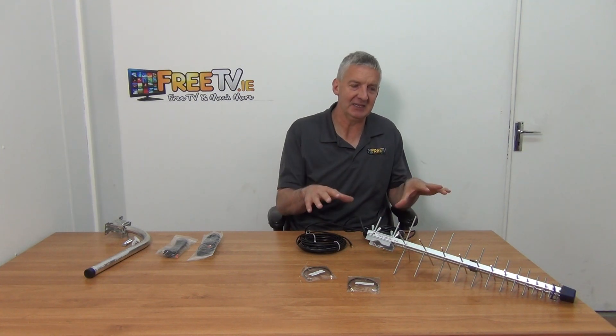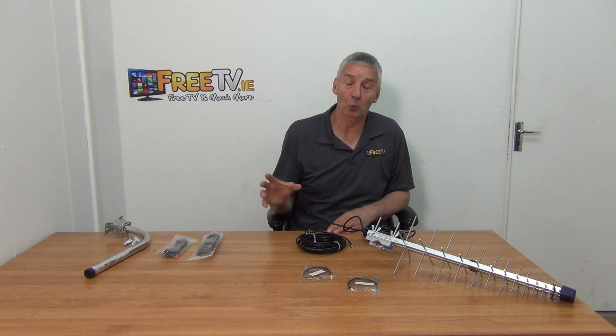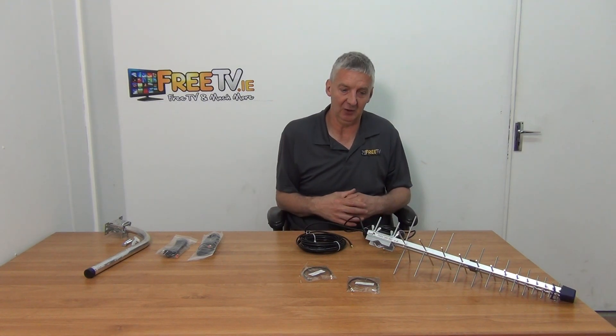I have in front of me an Alcatel HH71 outdoor 4G antenna kit. It's available with free delivery directly from freetv.ie. The basic idea of this antenna is to be able to run an external aerial down to your HH71 router so that you can increase the quality of signal you're receiving.